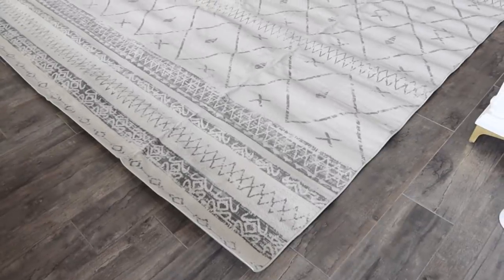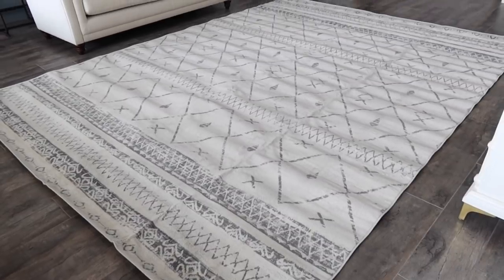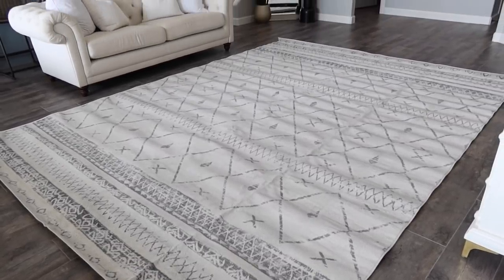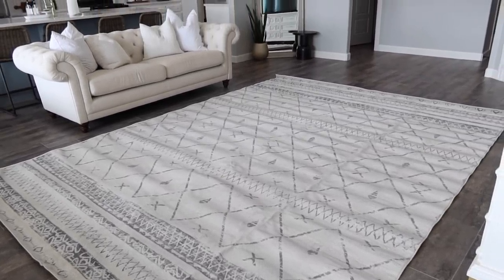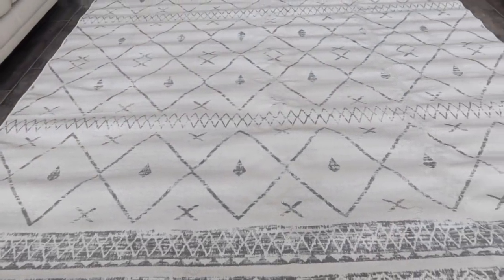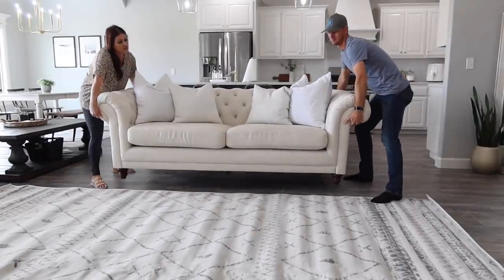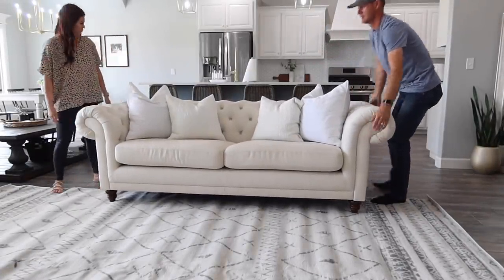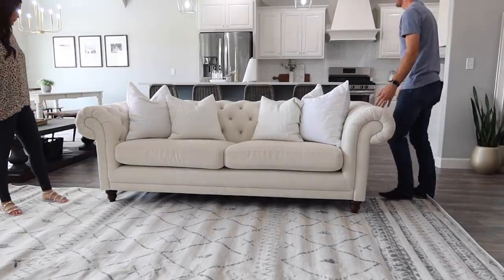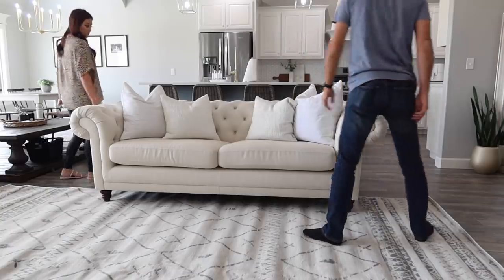What I've learned is if you're getting a super thin rug, it holds the wrinkles more. Don't put any furniture on it and it should just relax out overnight. If you're still having trouble, put it out in the hot sun for a few hours and it will release. If you have a pretty thick pile on your rug, they tend to release those wrinkles easier. I just wanted to share those tips in case you ever have any issues.